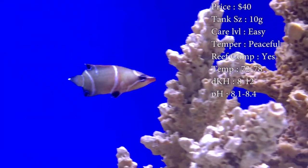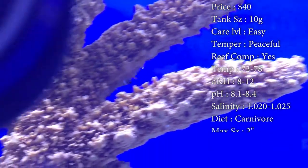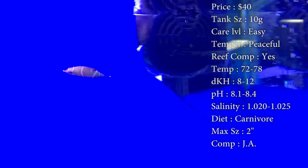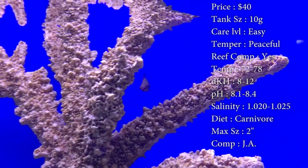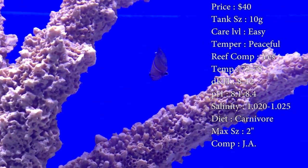Temperature, you want to keep it 72 to 78. DKH, 8 to 12. pH, 8.1 to 8.4. And your salinity, 1.020 to 1.025. Diet, they are carnivores. We've had customers have trouble getting them to eat, and we put them on frozen mysis and bloodworms. They seem to really like those, so you'll definitely need to get some of those to make sure they're eating very well.